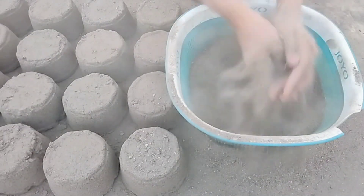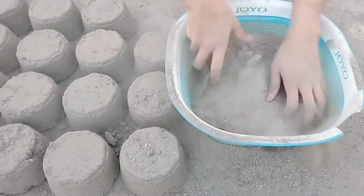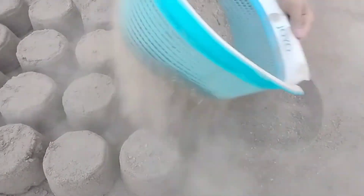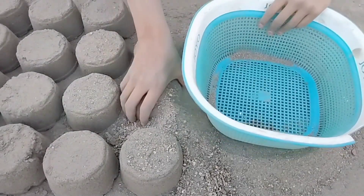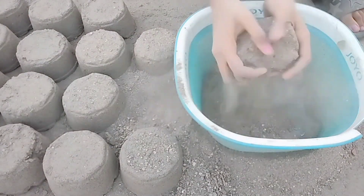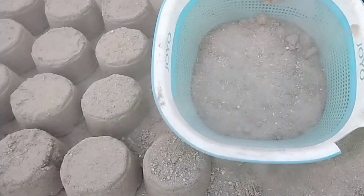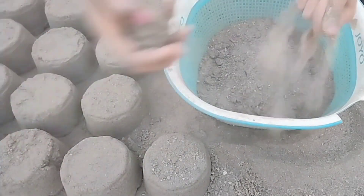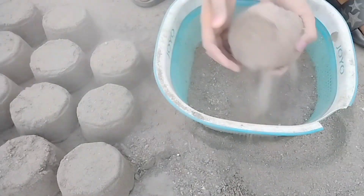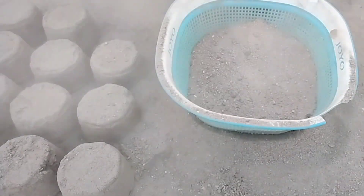So let's get started. I'm going to put it in a little bit. Let's put the milk in for a long time.